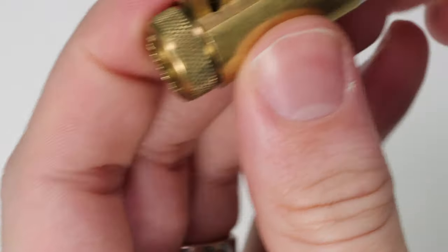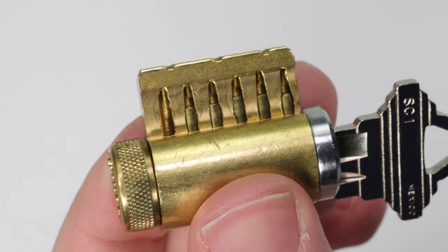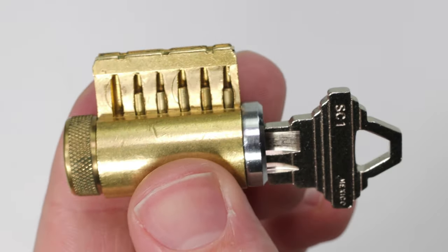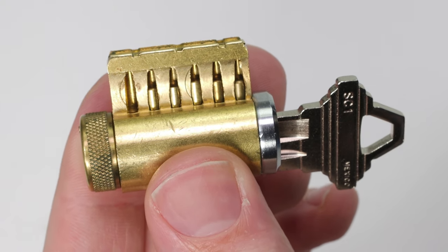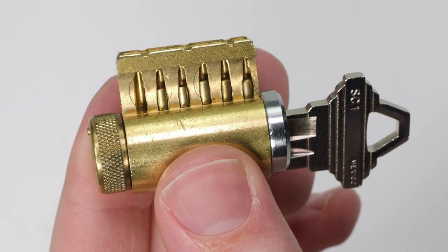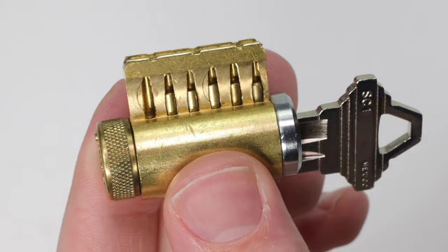But either way guys, this is all that I have for you today. This is just a quick showing of the importance of having adequate springs inside of your lock. Springs can make a really big difference whether you're master keying, making a challenge lock, and you always want to try to use the right spring for the right lock. They are an important part of the smoothness and correct operation of your lock.